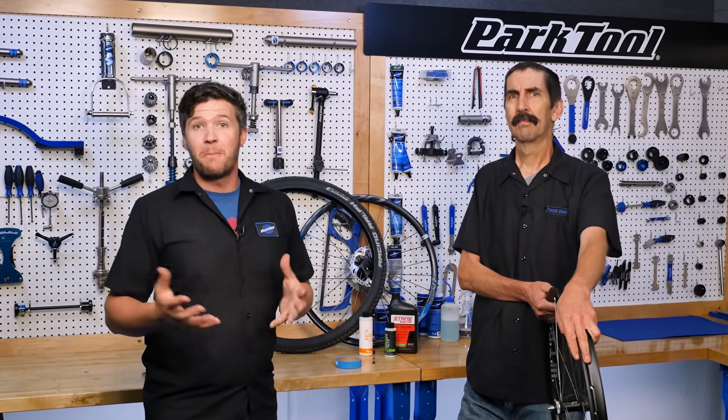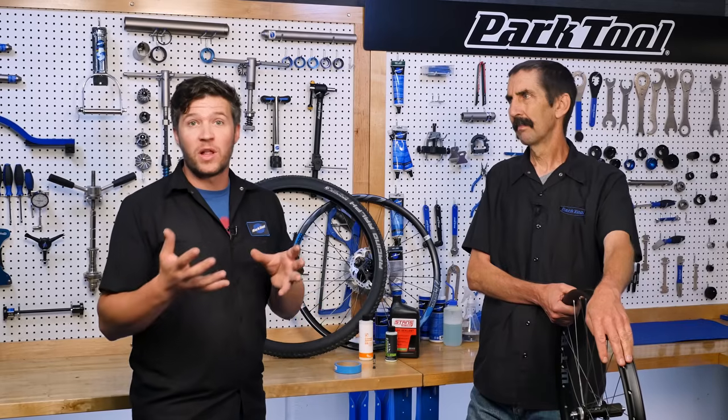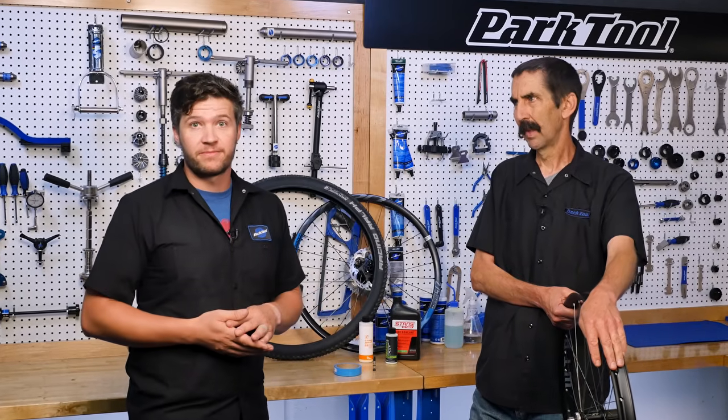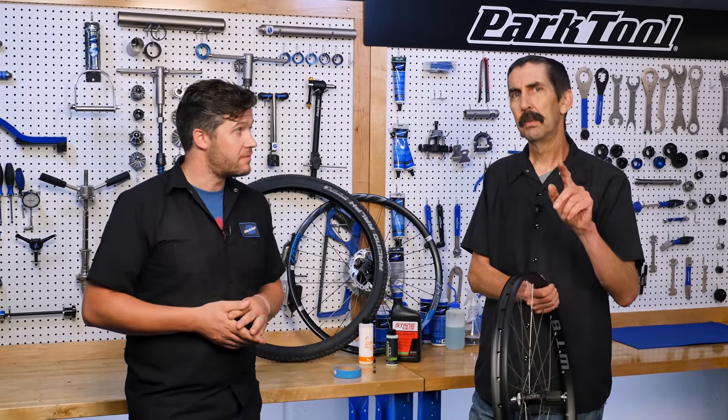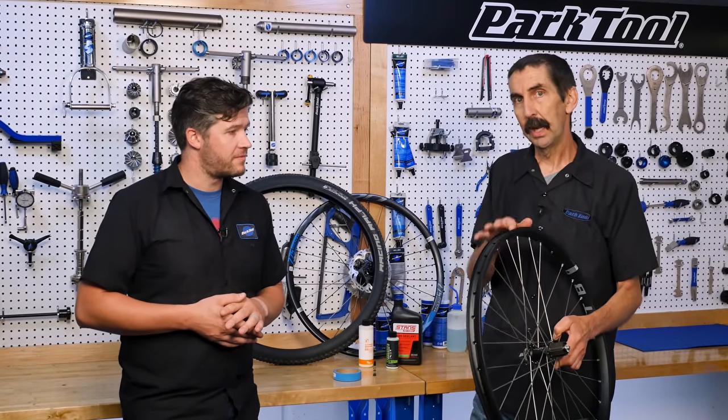Tubeless tires have become standard on many bikes around the world today, offering lower rolling resistance as well as increased flat protection. If that sounds appealing to you, this video is going to walk you through how to set up the tubeless system on your bike.